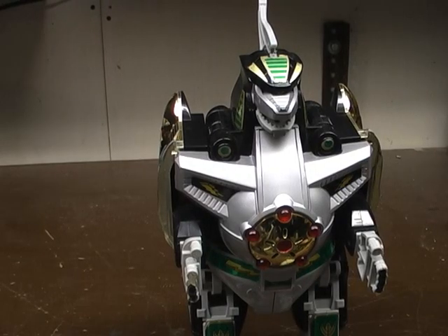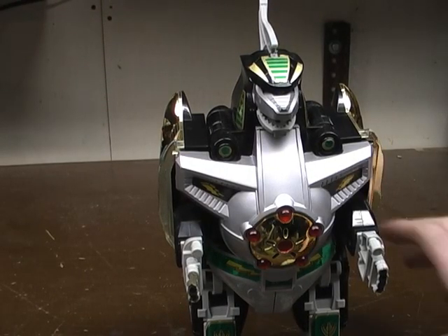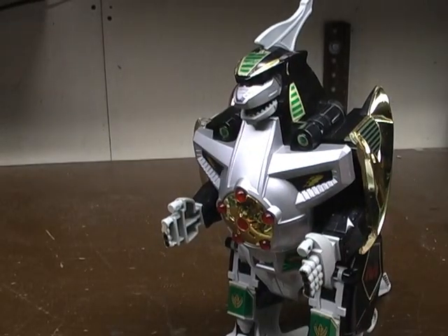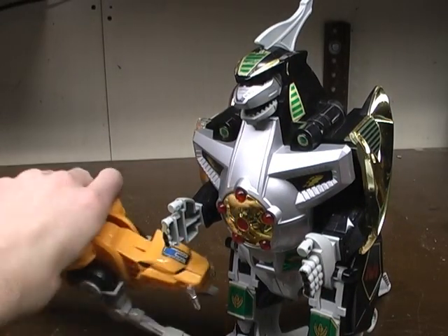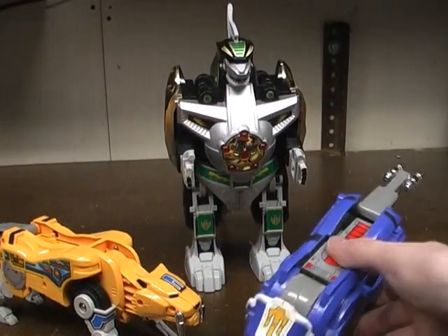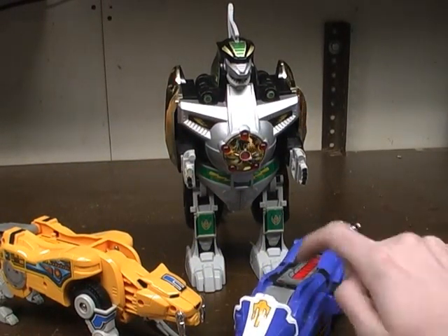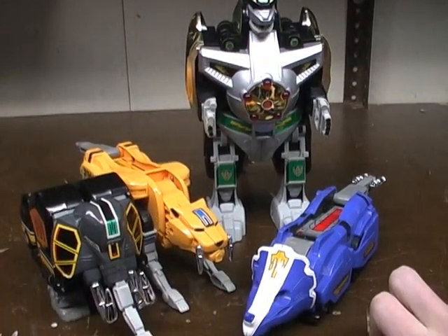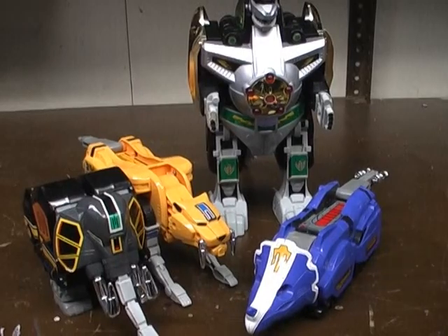He can do one of two combinations. You can do one where he combines with the Sabertooth Tiger, the Triceratops, and the Mastodon. This is going to do the Dragonzord in fighting mode.